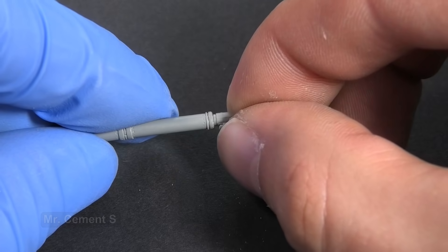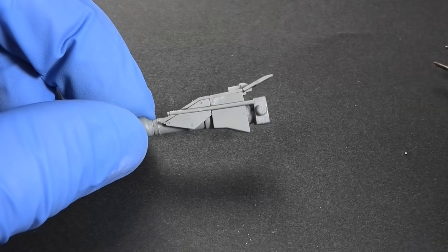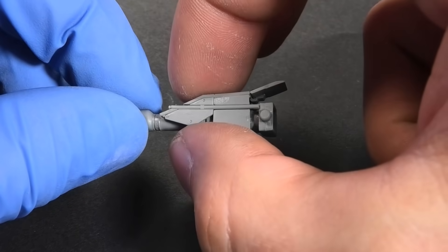I like gluing parts with super thin glue. However, fellow modelers from a local modeling club advised me that extra thin glue from Tamiya is better because it has a thinner brush, so you can apply it more precisely. That said, it is only one advantage and the glues are otherwise similar.